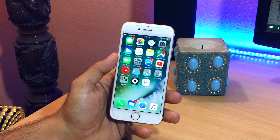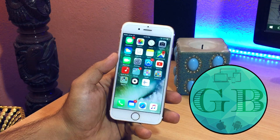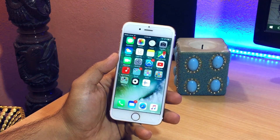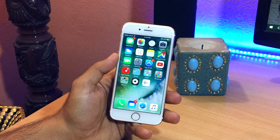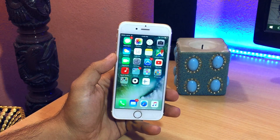Hey, what's up guys, Rahul here and welcome to Gizmobile. In this quick little video I'm gonna show you how to clear your iPhone, iPad or iPod touch RAM and free up the memory. This is for when your iOS device starts acting up or feels a little jittery or slow.